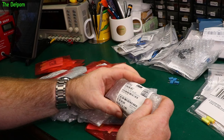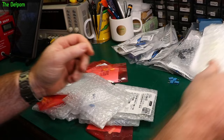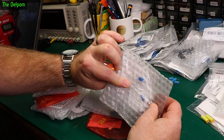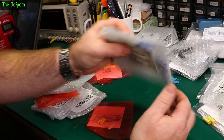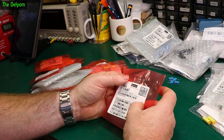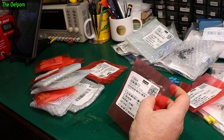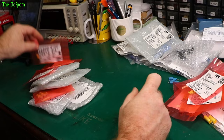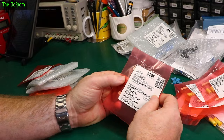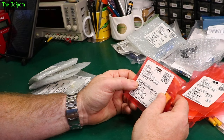So we've got here: 250 volt, 15 nanofarad PET — a film cap, the round one. An electrolytic: 6.8 microfarad, 63 volt, axial. More film caps: 1,000 picofarad, 630 volt — so 1 nanofarad. 680 microfarad, 25 volt — axial electrolytic. Some more film caps: 3,300 picofarad, so 3.3 nanofarad, 630 volt. 68 nanofarad, 250 volt. 6.8 nanofarad, 630 volt. 33 nanofarad, 400 volt. 1.5 nanofarad, 630 volt. 1.5 microfarad, 63 volt. 0.1 microfarad, 250 volt. 3.3 nanofarad, 630 volt. 330 nanofarad, 250 volt.